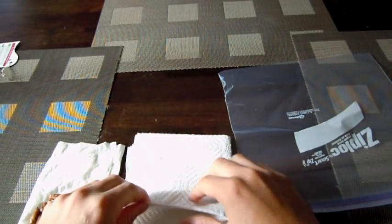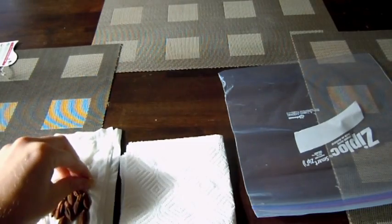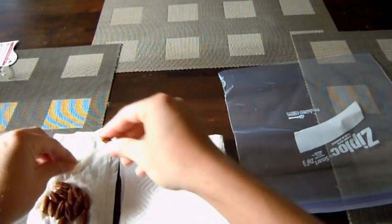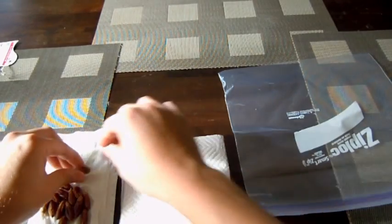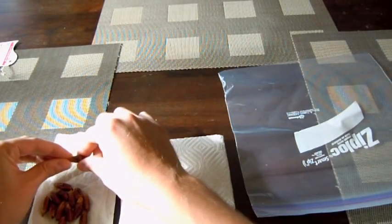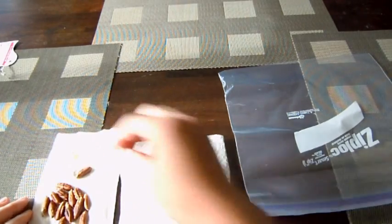Welcome back everybody. Today we are going to try to grow some date palms. I got this idea from Jane, a fellow YouTuber. Her YouTube channel is My Inspired Creation — give it a check out, it's a pretty fun channel.